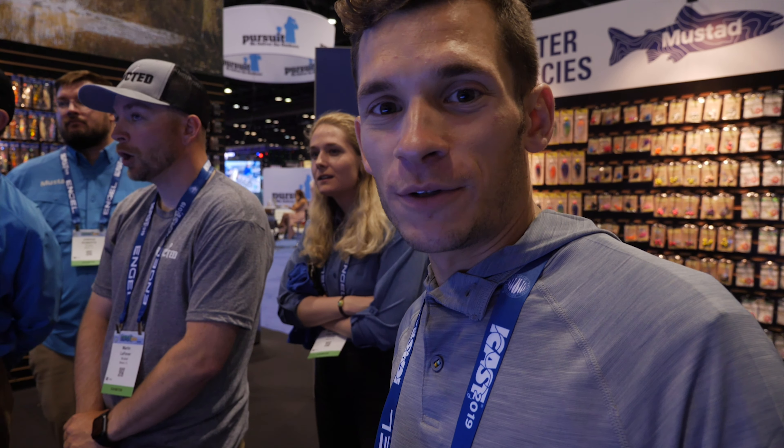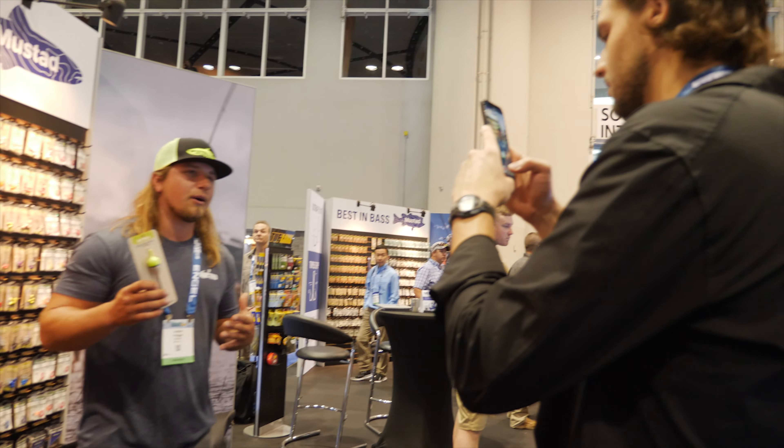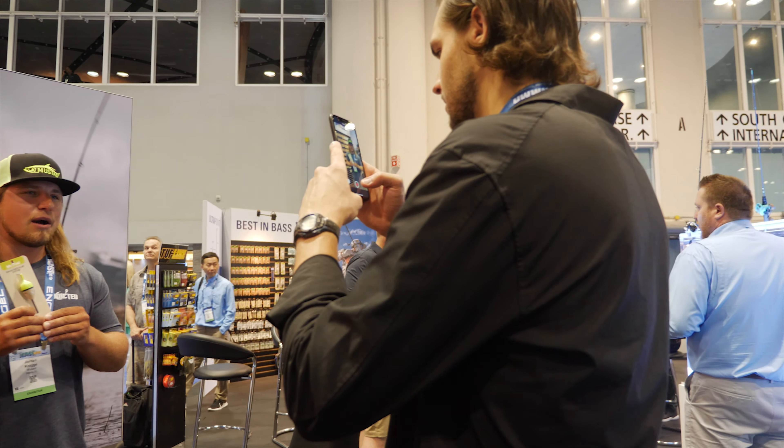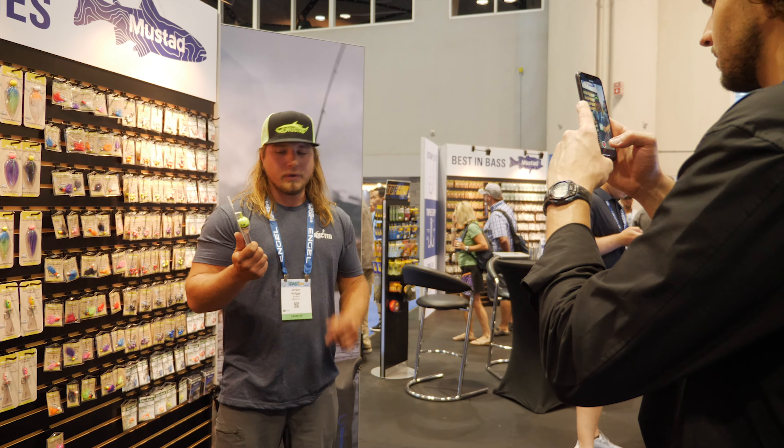Hey everybody, this is Jordan with the Addicted Fishing crew. The sixth product we're coming at you guys with is something we've all been waiting for a long time — it's the Addicted Balsa Float.